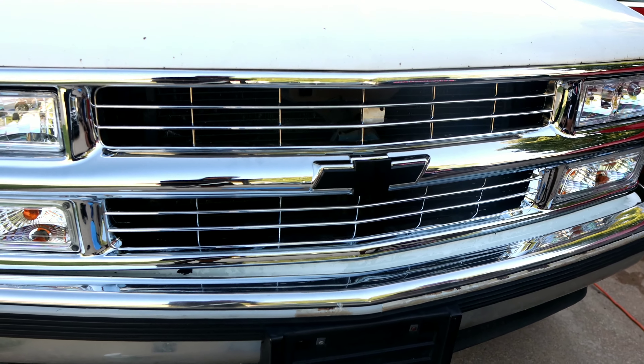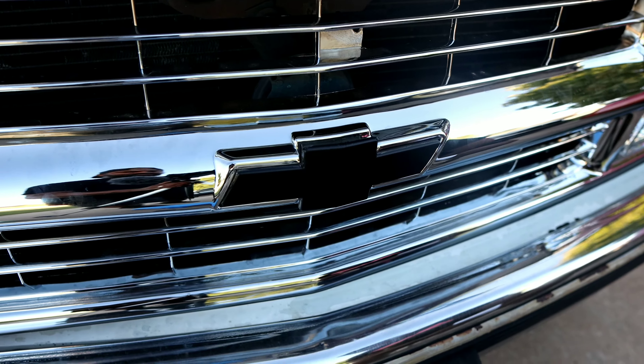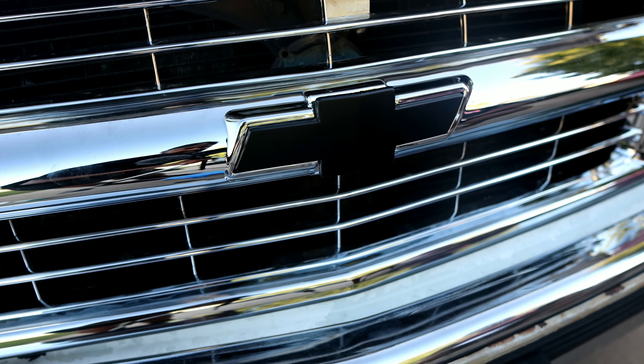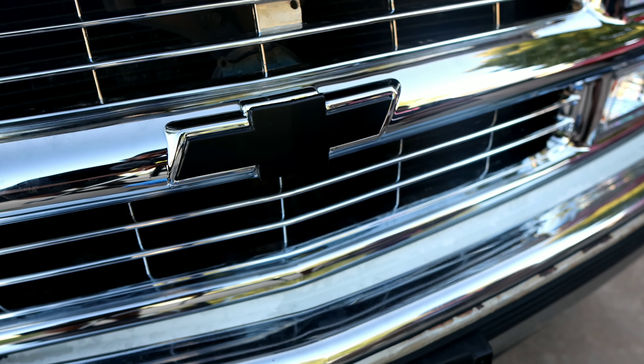We'll do the before and after and I'll get y'all a full picture of the grill. That's probably the end of this video — thank y'all for watching, hopefully I helped somebody. I'm trying to drop game. Watch the OBS Chevy rebuild on YouTube — Magadine TV.